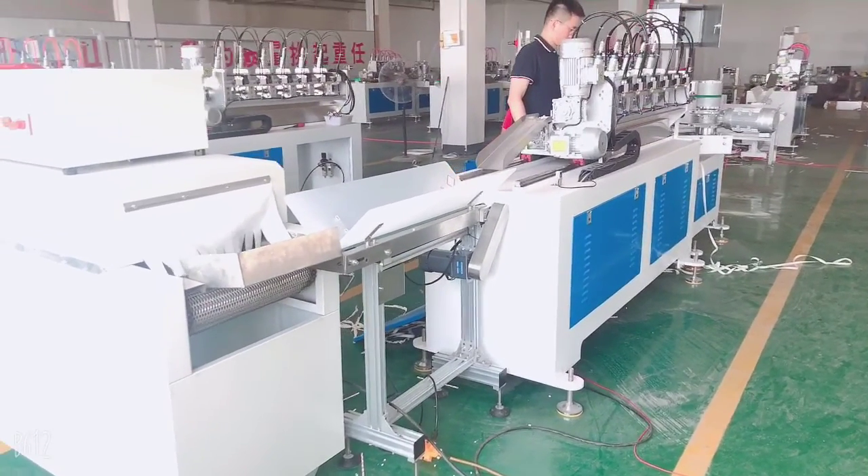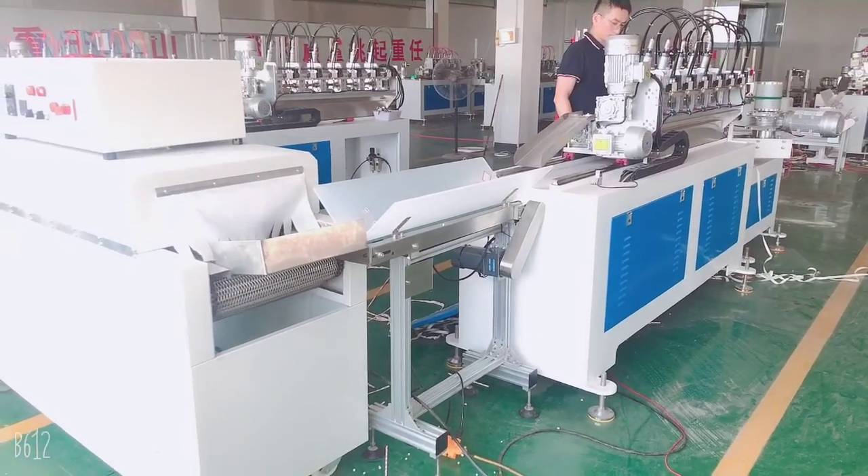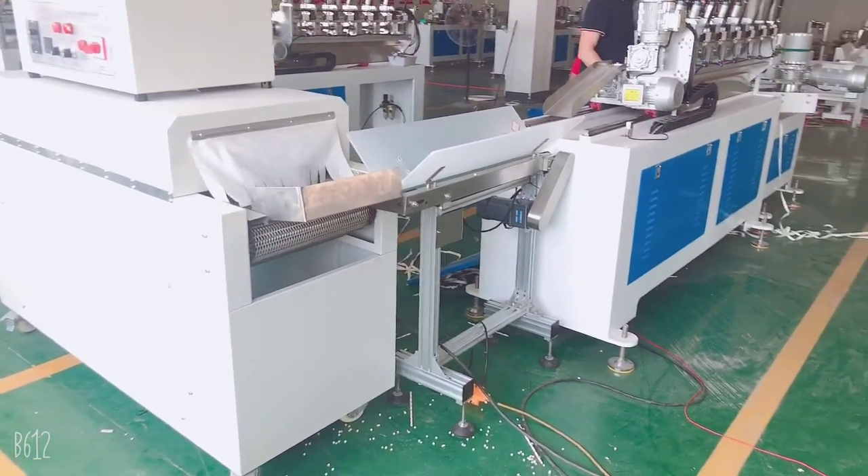Hello, this is Hong Top Machinery. After we get straws from the paper straw machine, they automatically go to the dryer machine.